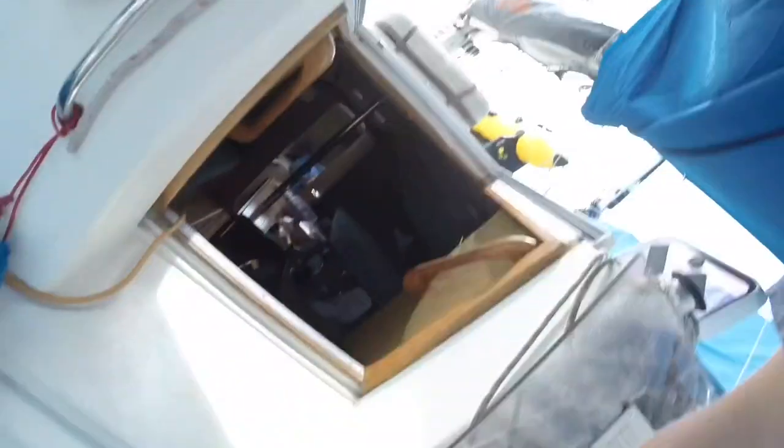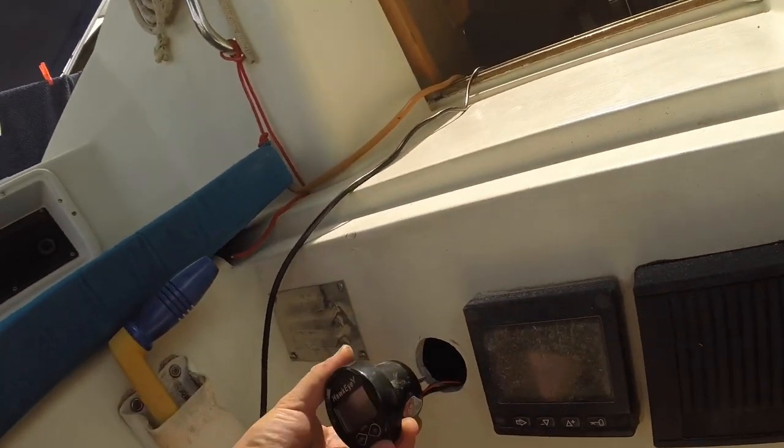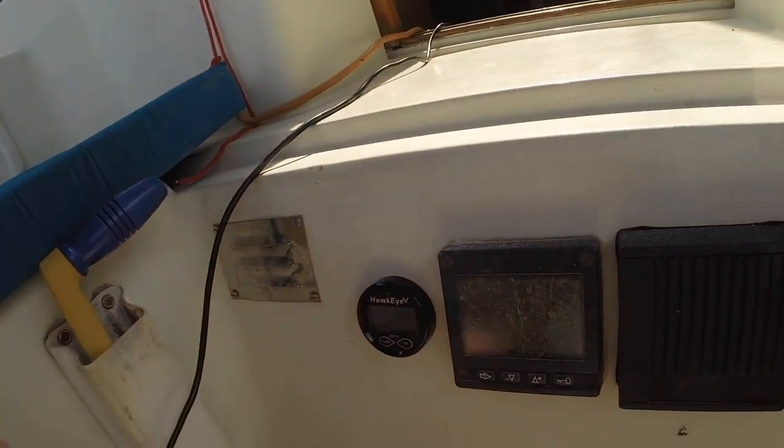I'll test it as it is. Now I need to mount the gauge into a hole — down here — because the old one can't be seen at all and doesn't really work. I made a hole in the boat and put the gauge in; didn't take too long. Looks right.